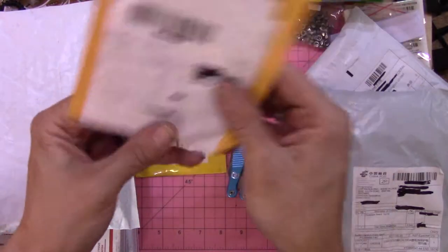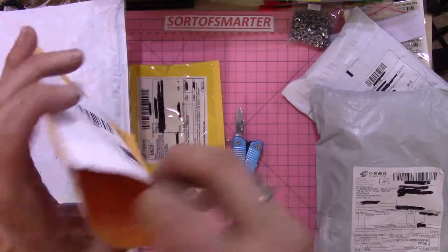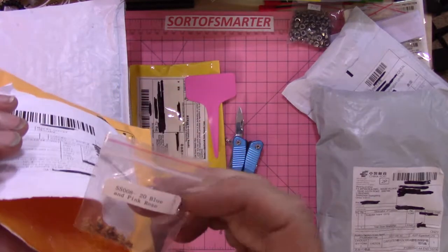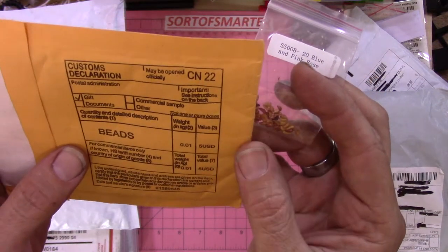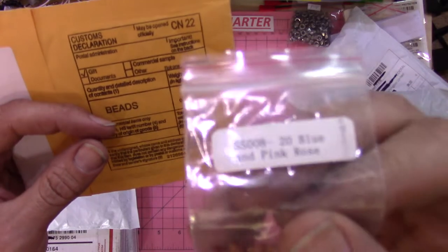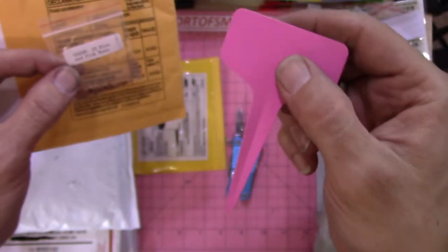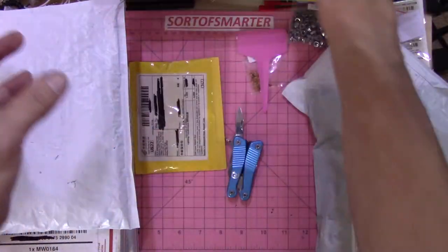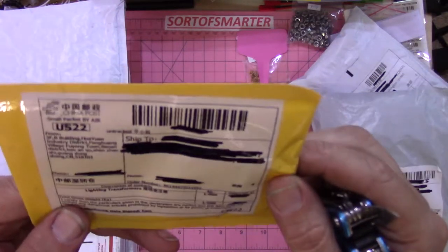This one is labeled 'bonsai' as a gift — I have no idea what that is. And this one was labeled 'beads' but it's a blue and pink rose. I'm going to assume this is a device for poking dirt. Kind of funny — I ordered those all at once and they came in different packages.